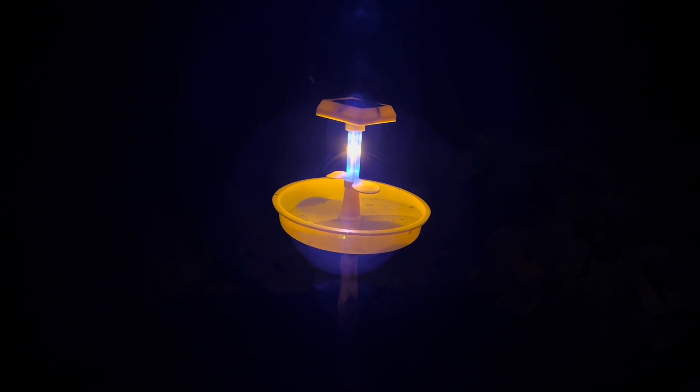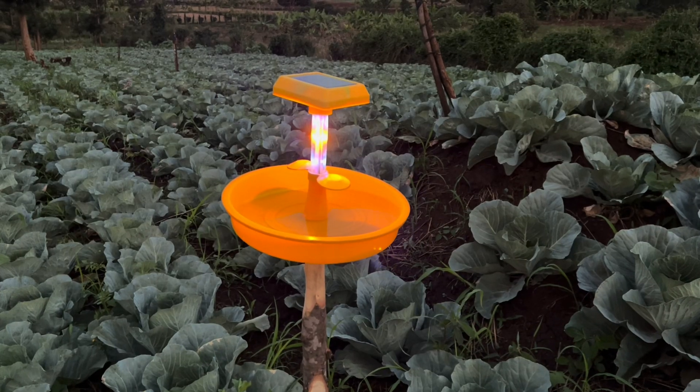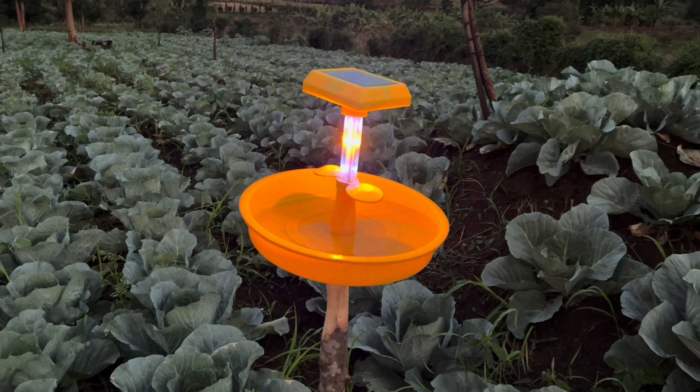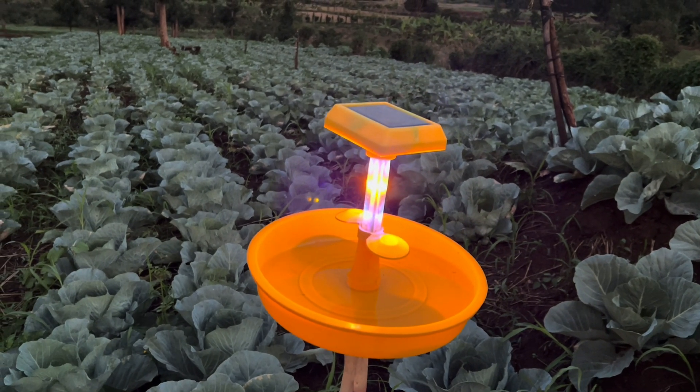I'm trying it, I'm testing it, and I'll be sharing the review of the gadget as time goes on. So this is just an introduction of the gadget — it's a solar-powered gadget. It lights at night, the bulb section lights at night.